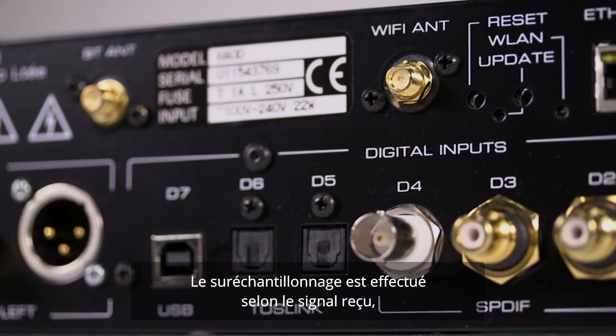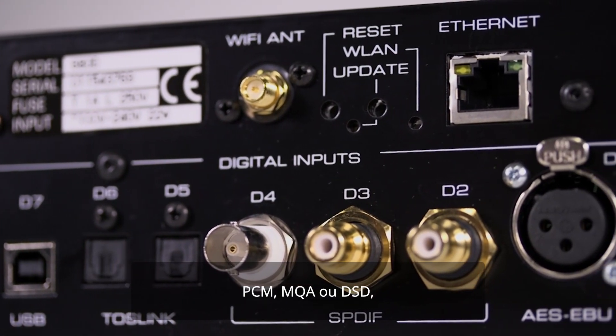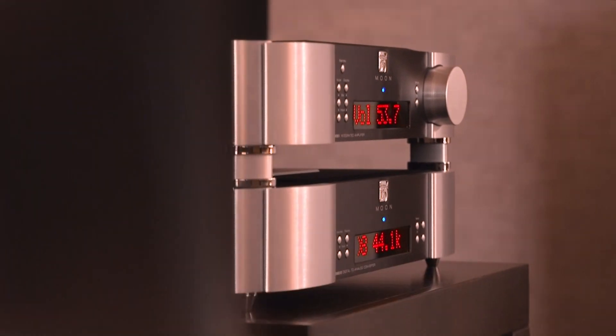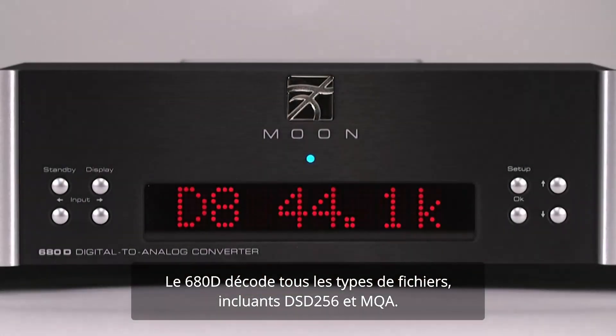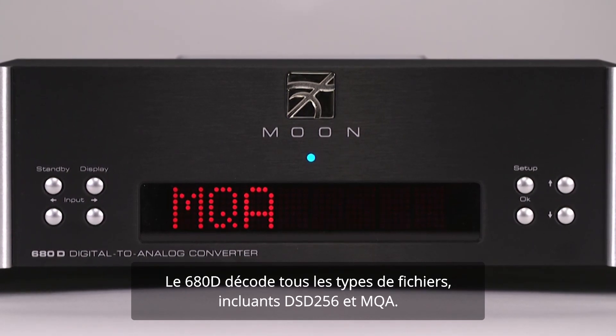FPGA reclocking ensures that based on the digital signal received — standard PCM, MQA, or DSD — the DAC is configured for the best process. The 680D streams any type of file, up to DSD 256 as well as MQA.